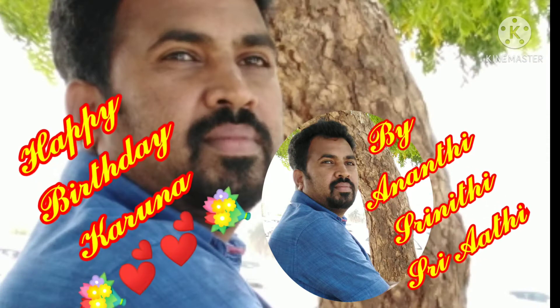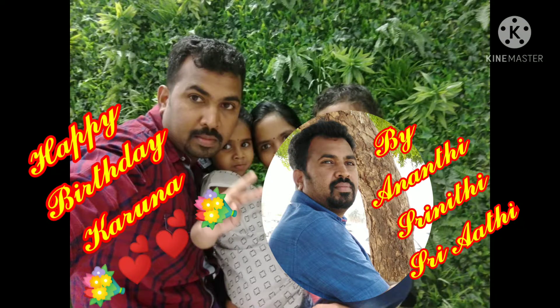Happy birthday, Appa. Happy birthday, Appa.